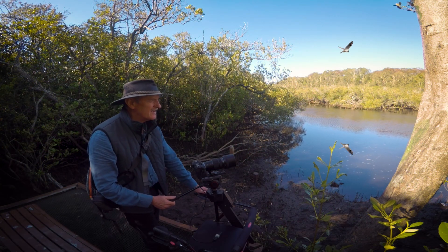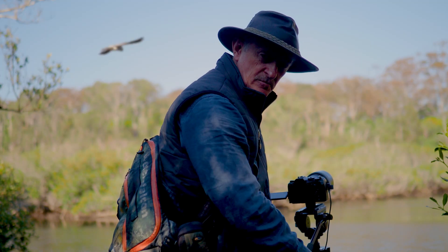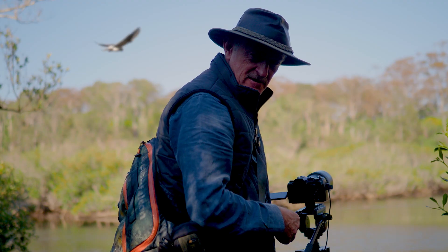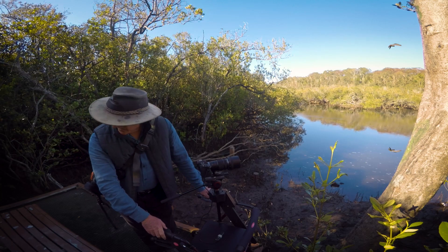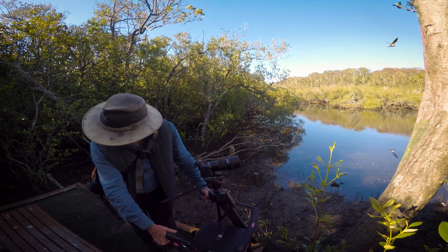Before the wheelie pod, my friend Robin used to bring her walker to places like this along with a camera bag, a tripod, and some other equipment. Needless to say, this was not that convenient for an octogenarian. The wheelie pod is very stable, particularly with its wheels locked.